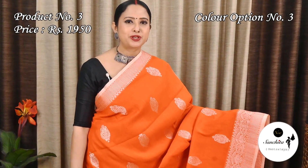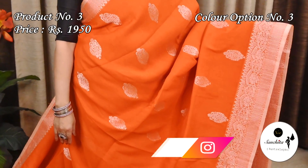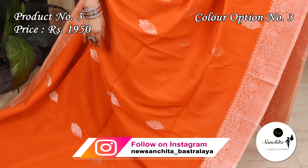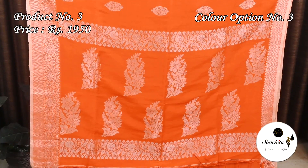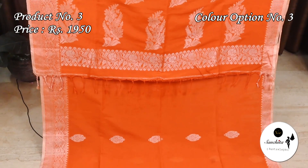Another pretty color combination: orange with silver zari. The pallu is decorated with floral motifs in silver zari. The blouse piece is a rani.